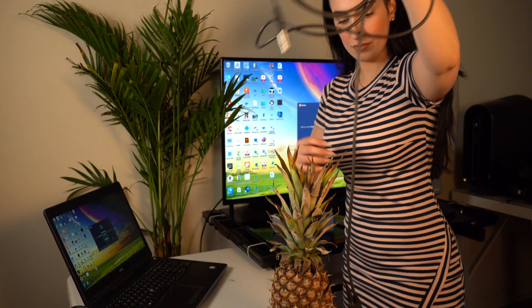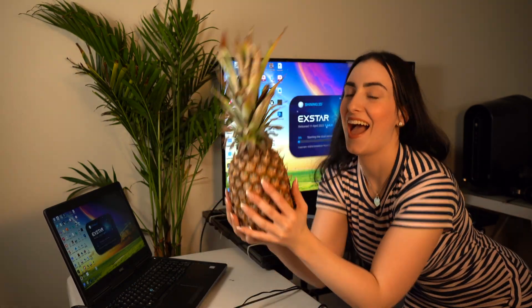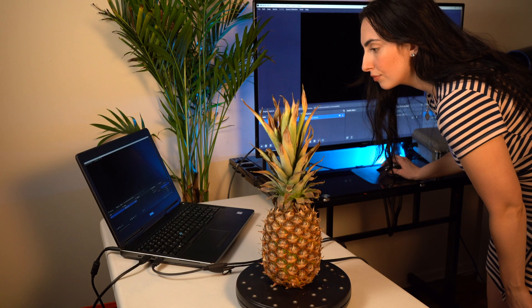Let's get started. Hello, hello, hello. I hope you're having a beautiful day. Today I'm skinning a pineapple.